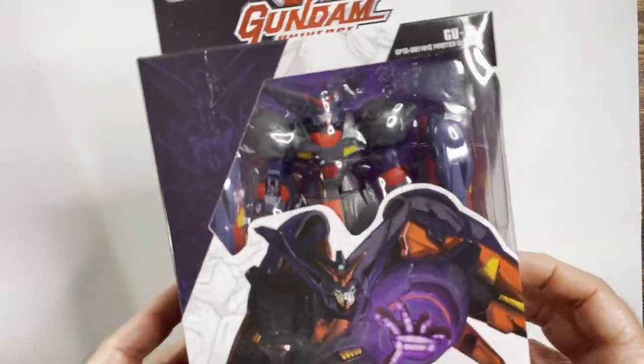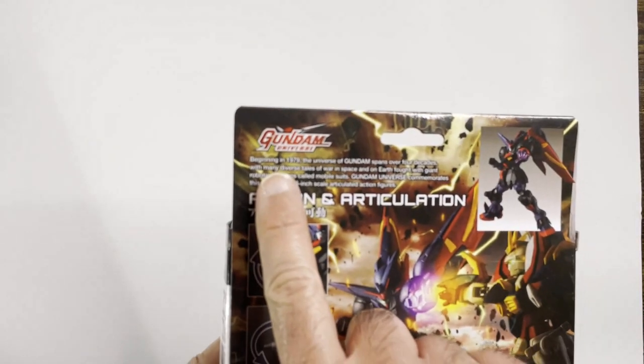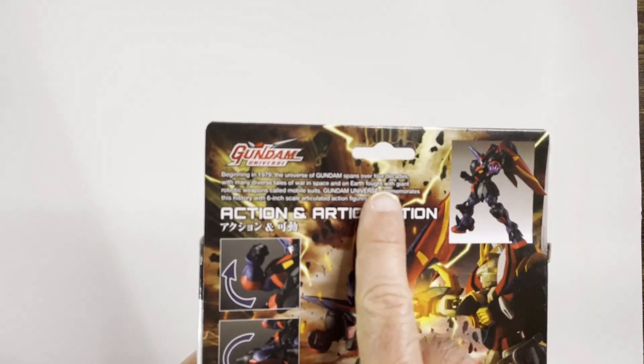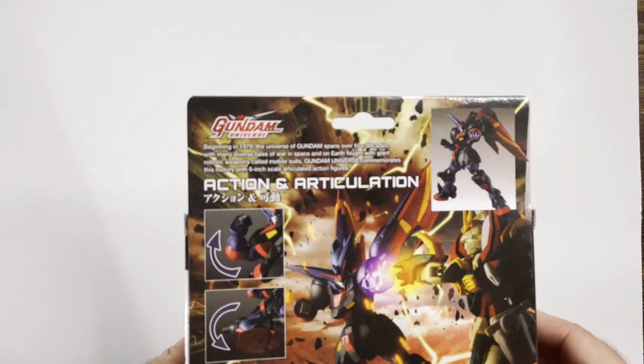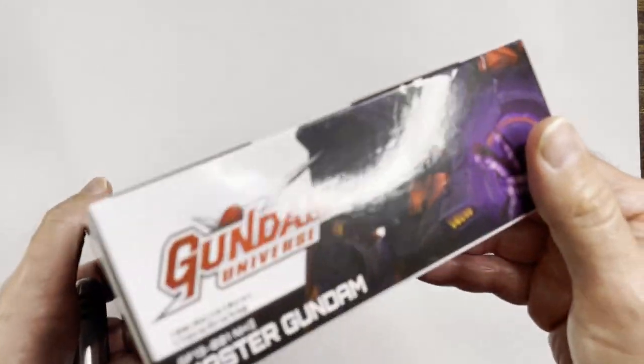So I'm not a big Gundam fan or even know too much about the property, but I've always liked how the Gundams looked. And at $12, this looks like a pretty good action figure. We'll see. Kind of hard to see in the package — got the toy over there, some cool art back here. Beginning in 1979, the universe of Gundam spans over four decades with many diverse tales of war, space — the Gundam universe. But we are here to check out the action figure.